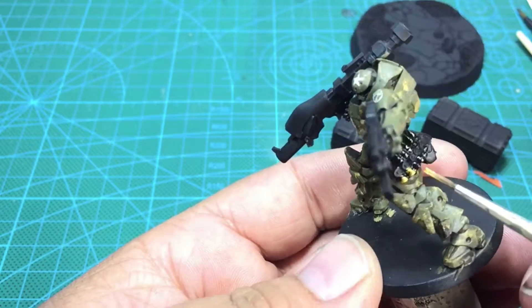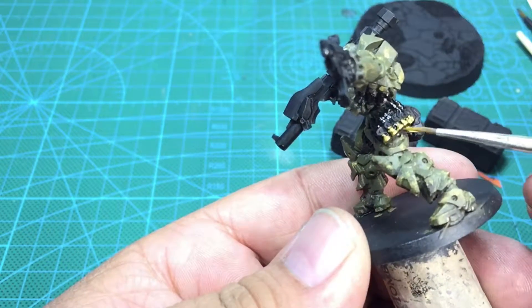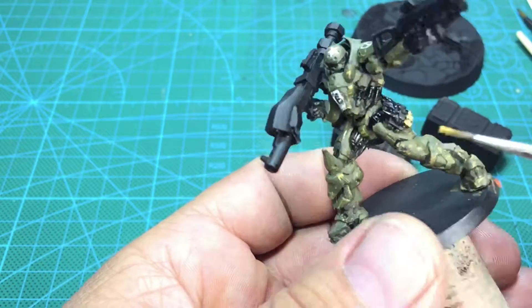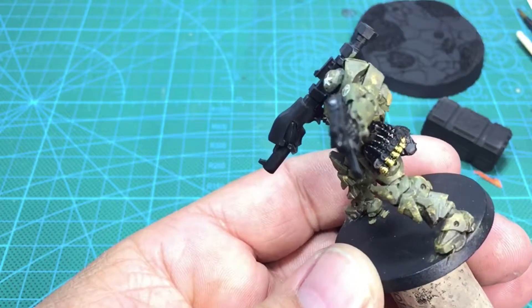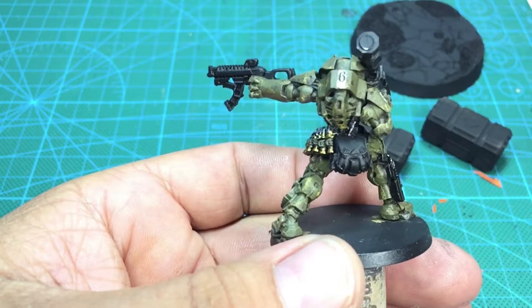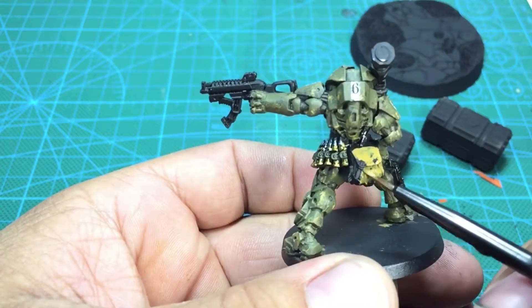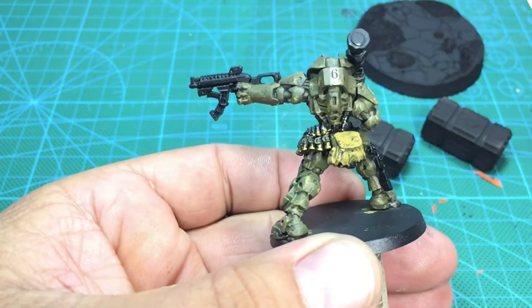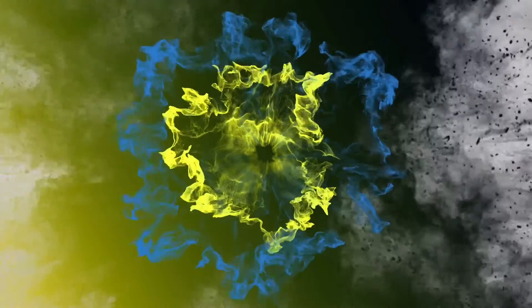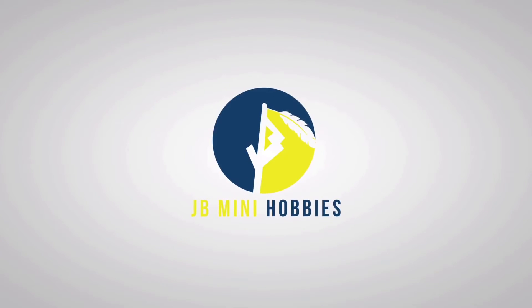Once that stripe is done, I'm going to go through with a Vallejo brass color and paint the shell casings brass. Then I'll start hitting some of these other details and try to get this finished up fairly quickly. Tune back in — as always, subscribe, it helps, I appreciate you, thank you.